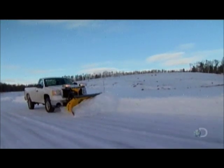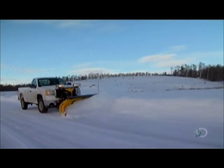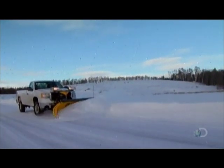When it comes to these types of machines, there's clearly no business like snow business.